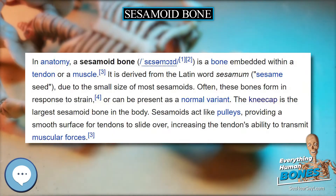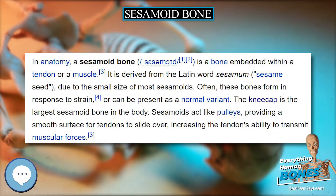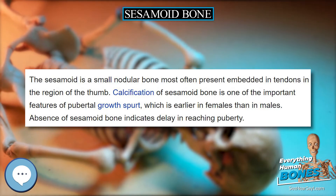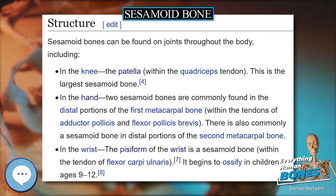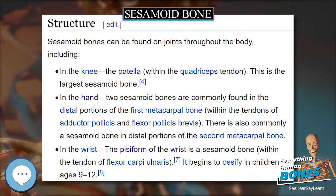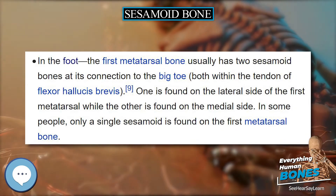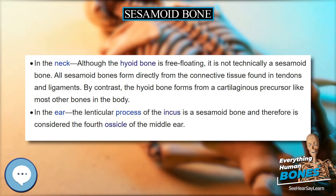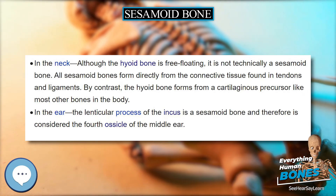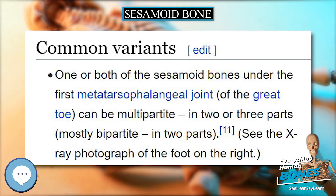Structure. Sesamoid bones can be found on joints throughout the body. In equine anatomy, the term sesamoid bone usually refers to the two sesamoid bones found at the back of the fetlock, or metacarpophalangeal and metatarsophalangeal joints in both hindlimbs and forelimbs. Strictly, these should be termed the proximal sesamoid bones, whereas the navicular bone should be referred to as the distal sesamoid bone.